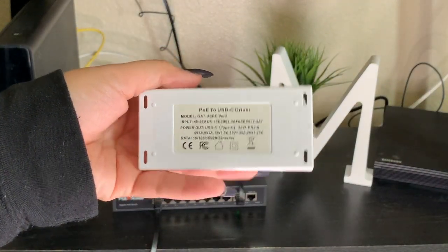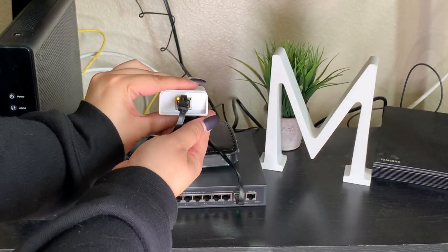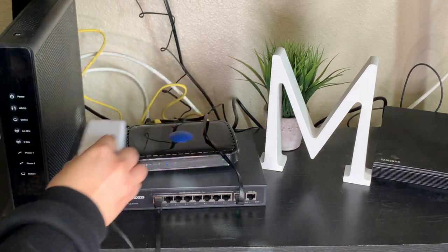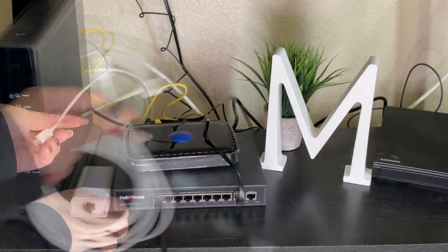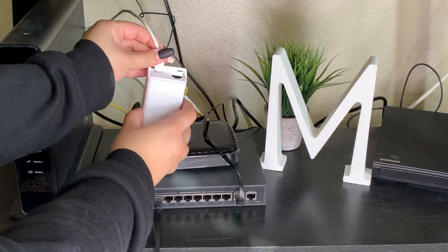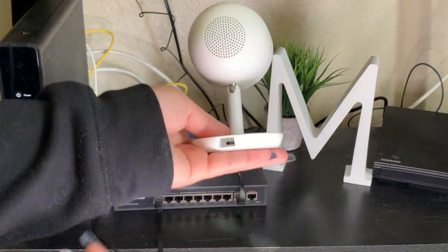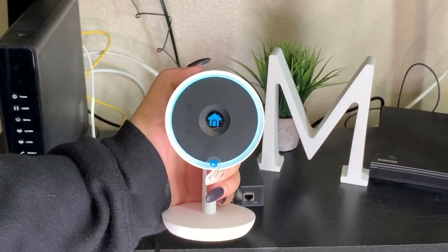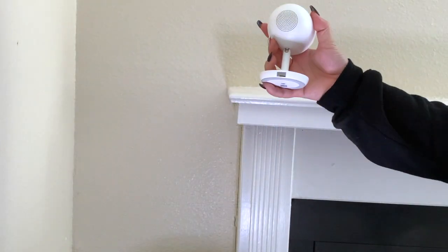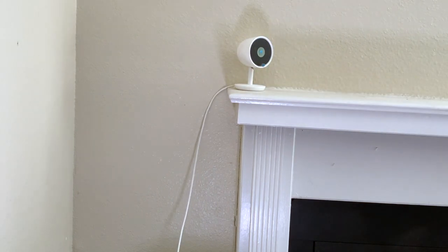The first device I'm powering is a Nest Cam IQ. To power this using Power over Ethernet, I'm using our GAT USB-C REV2 splitter. It converts 802.3 AT PoE into the various USB-C power delivery profiles with separate data output. The Nest Cam IQ requires 15 volts 15 watts over USB-C, and wired data isn't needed since the Nest uses Wi-Fi. Once I get that solid blue ring around the camera, I know my connection is solid.